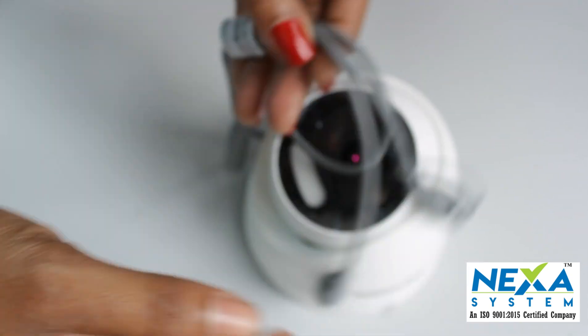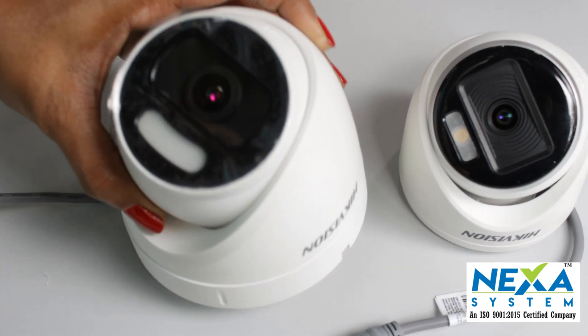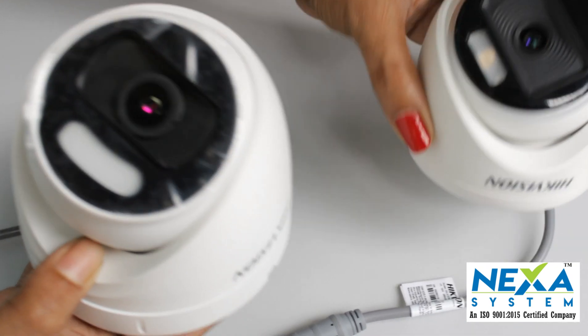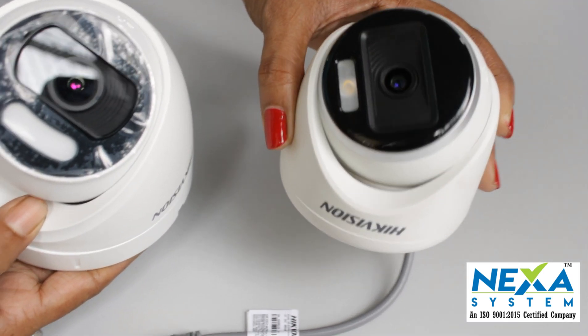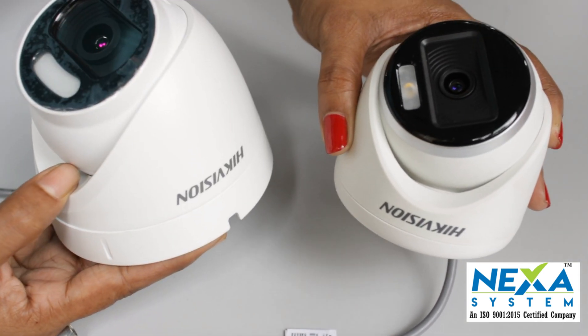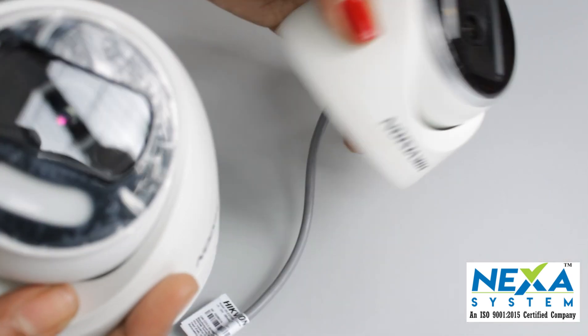The metal body is a little bit strong and has a nice design. The clarity of the test is almost the same between units. There is a small difference, but I think the difference in DVR compatibility is a big advantage.